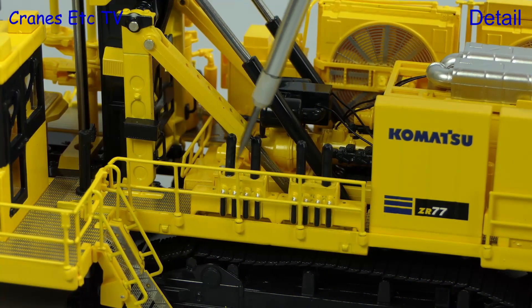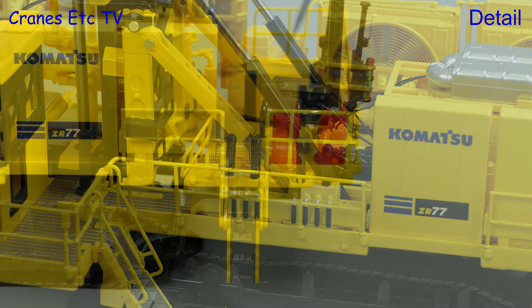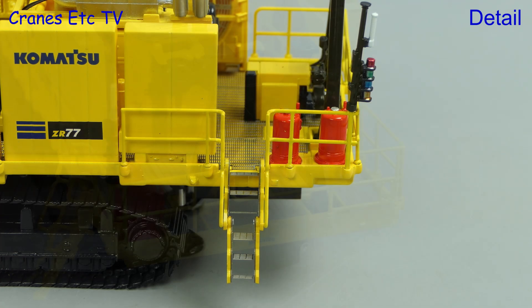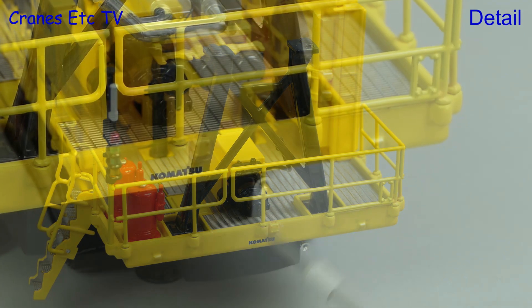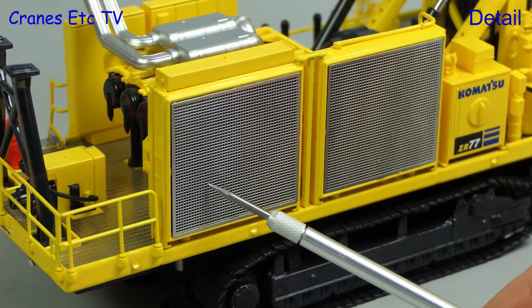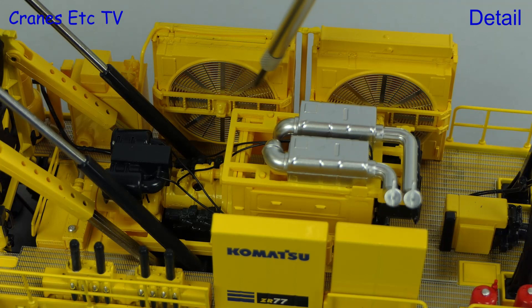Detailing of some other parts of the machine have silver highlights, and there are more sharp graphics on the sides, and that includes the ZR-77 number. At the back there's some fire suppression equipment, and there's a support structure for the mast in transport mode. There's a nice tiny graphic, and we can just see the air horn poking out.